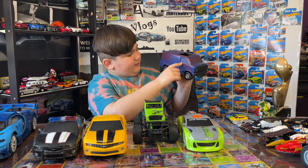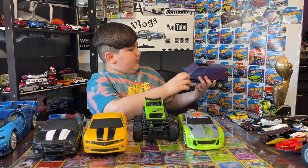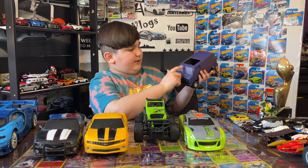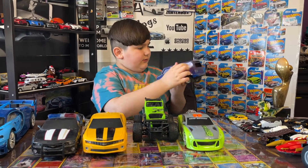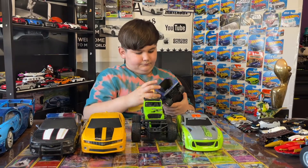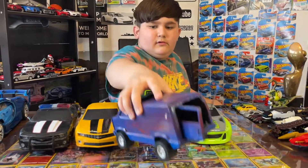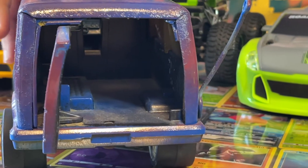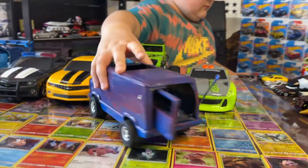We painted it kind of purplish blue and some red. I'm thinking we can put something here and get rid of some of this paint. And also it can open too — you can open the back. It's pretty old Tonka, but yeah.